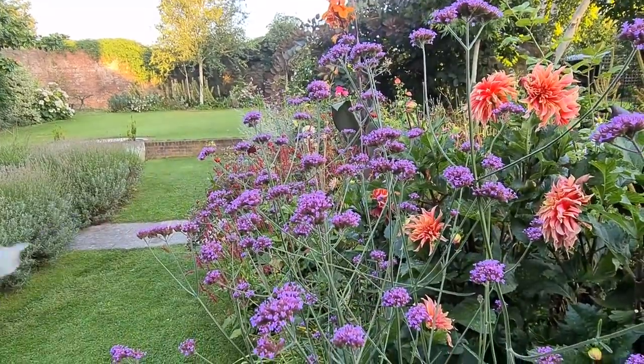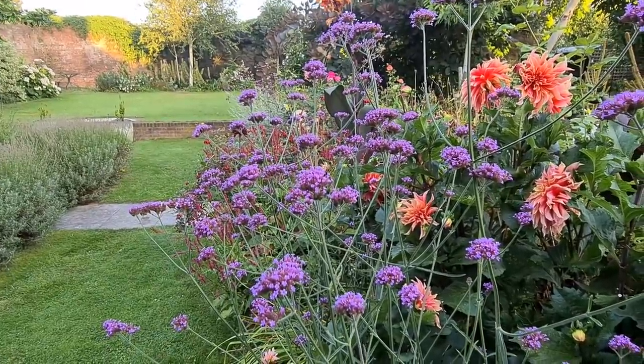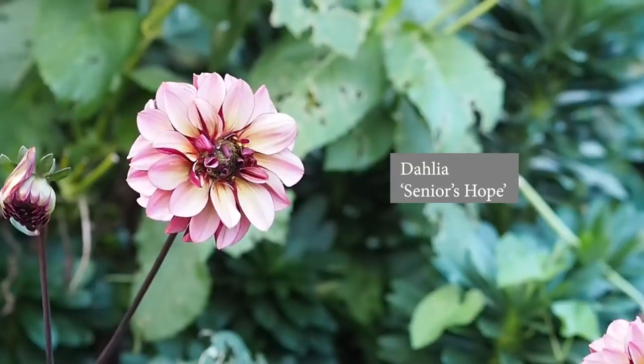Occasionally you'll find that a dahlia's flower deteriorates if left in for years and years, or it may cross-fertilise with another dahlia giving odd stripy effects. Still, it's a lot of work to dig up dahlias and you may not have anywhere to store them, so it's worth a try. And if you do lose them and have no storage, just buy dahlias new every year and treat them as annuals.